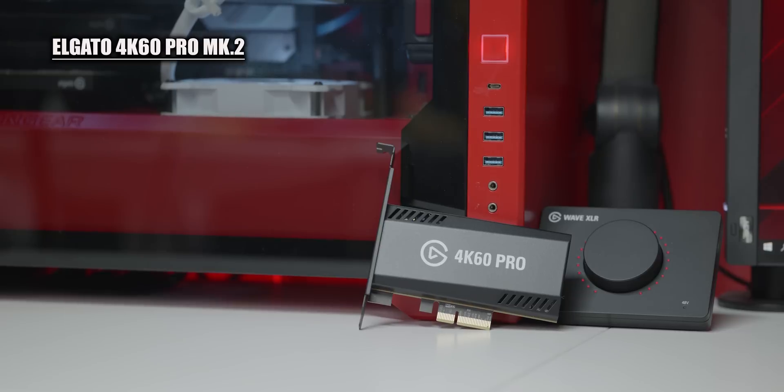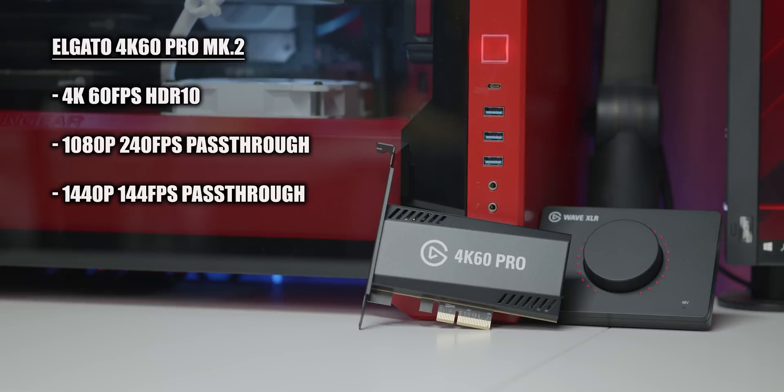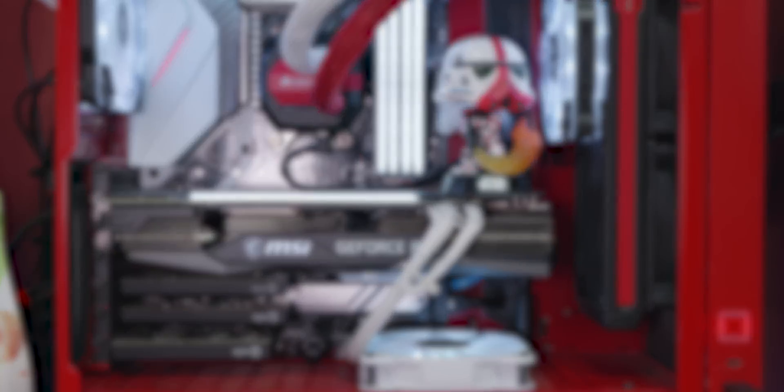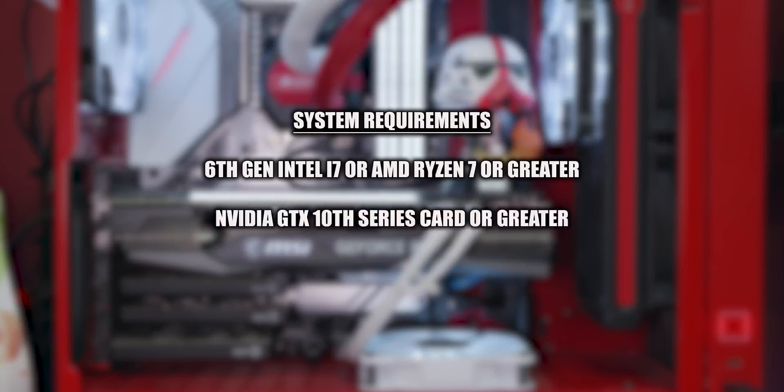Now talking about the specs: the 4K60 Pro Mark II can capture up to 4K60 fps HDR10. It has a 1080p 240 fps pass-through, a 1440p 144 fps pass-through, and of course a 4K pass-through. All of these are also HDR10 pass-through compatible and it has a max bit rate of 140 megabits per second. The system requirements are at least a 6th gen Intel i7 or AMD Ryzen 7 or greater, an NVIDIA GTX 10 series card, and a PCIe x4 to x16 slot on your motherboard.